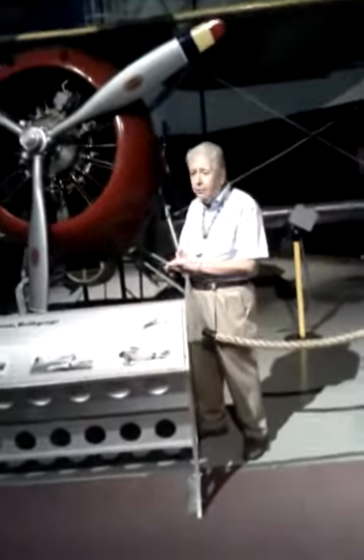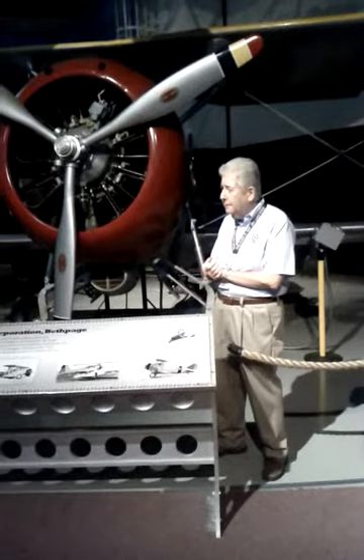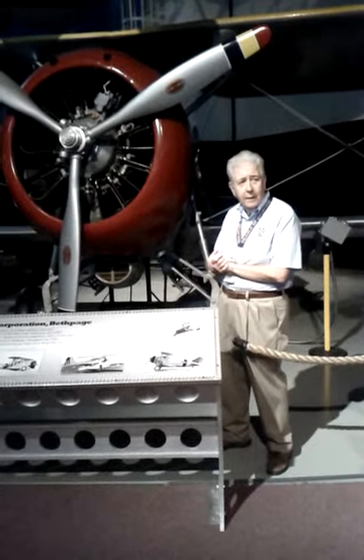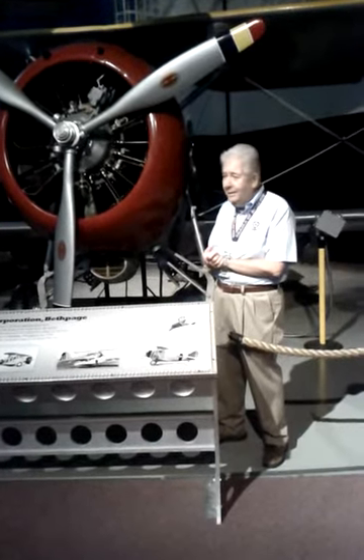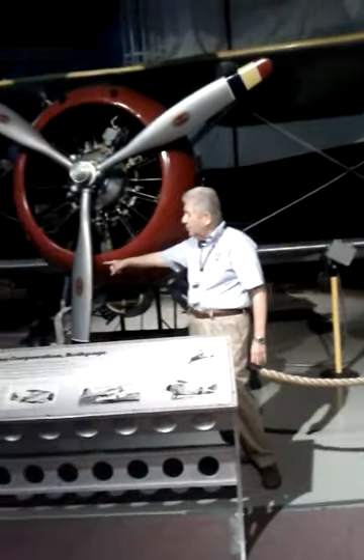It's a pre-World War II Navy biplane. Why is it called the biplane? Two-seater? Two wheels, okay. Obviously, this is a propeller that provides the thrust, and the engine provides the power.